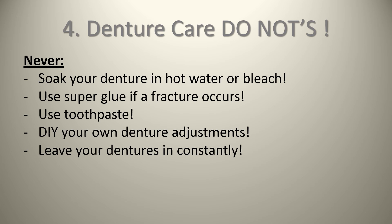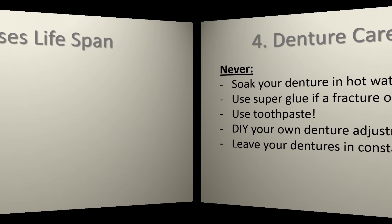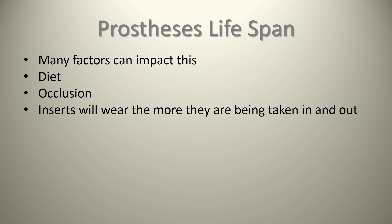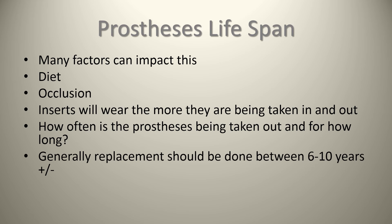What can you expect time-wise from your plate? Many factors impact this. Someone eating steak and nuts will wear them down a lot faster than somebody eating pasta, chicken, and cooked vegetables. If a denture is opposing natural teeth, the denture teeth will wear faster than a denture opposing another denture. If the dentures are being worn at night and the person is clenching or grinding, this causes extra tension on the implants and surrounding bone, which can lead to many complications including implant failure. The more a denture is taken out and put back in, the more wear on the nylon inserts. Generally, replacement should be done around six to ten years.